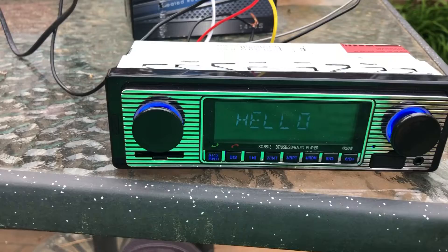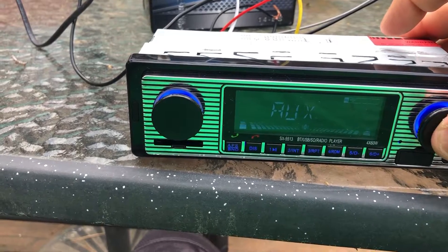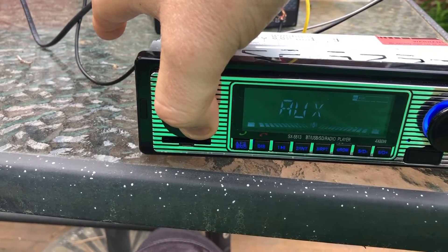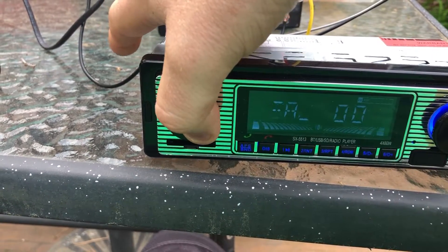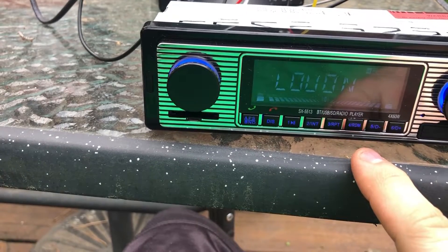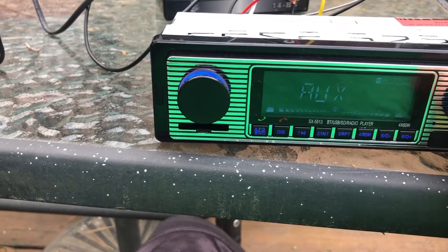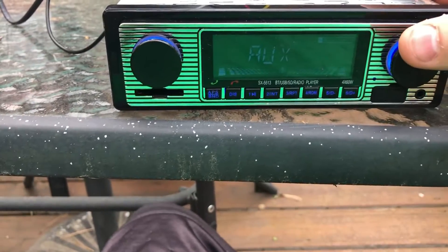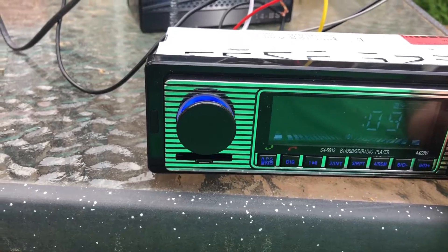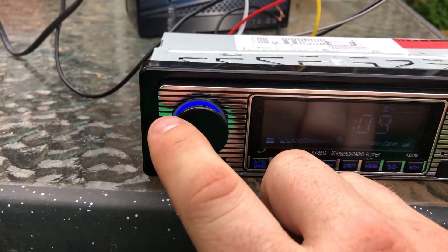To turn it on, you just click that on. I'm not sure how to set the time on this — let me find that for you. Maybe holding down the display? There you go — you hold down the display button. And I can almost guarantee you, yep, it is military time. So you don't have a.m. and p.m.